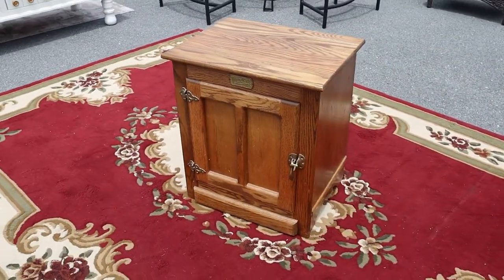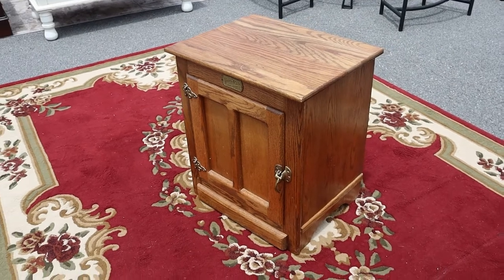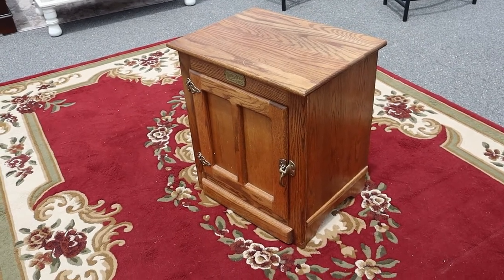So there you go — if you need a little side table and want one that looks like an old icebox, well, we got it!